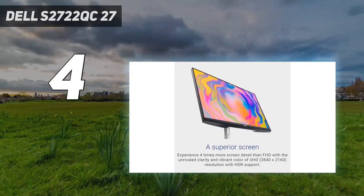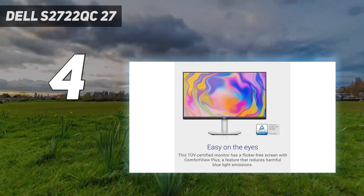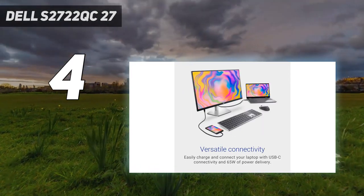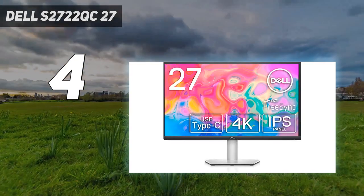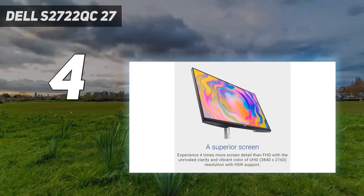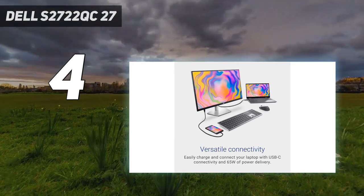It also lacks a local dimming feature like the Acer, so HDR content looks worse, particularly in dark rooms as blacks look gray. Its USB hub delivers only 65W of power, which isn't enough for most MacBook Pros; however, it can still charge your MacBook Air while you're using it and it has two USB-A ports. The high 4K resolution helps deliver crisp images and, even though it doesn't have a dedicated sRGB mode like the Acer, it still has decent accuracy before calibration for casual photo editing.